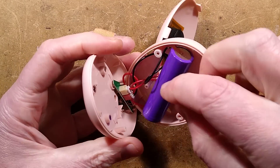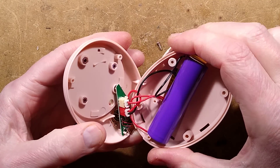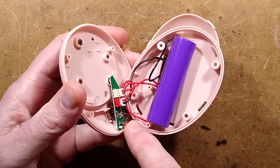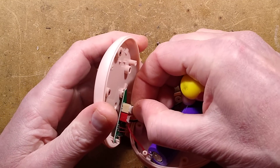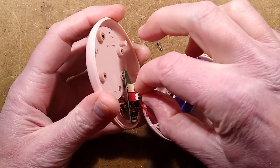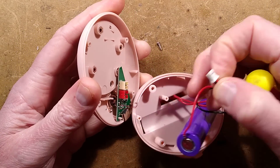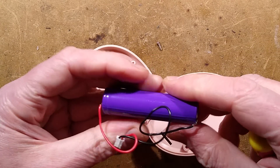Oh, it plugs together — that's quite nice. We can unplug it then. Before I unplug it: the thermistor doesn't unplug. The white connector goes to the heating element; the red connector goes to the lithium cell of unknown capacity.